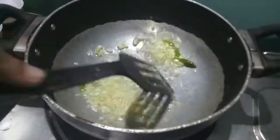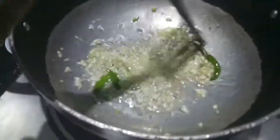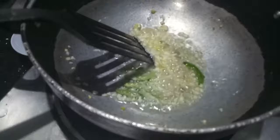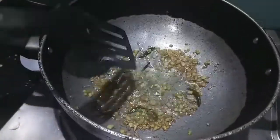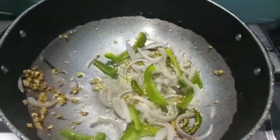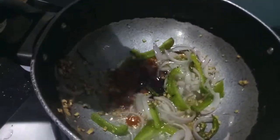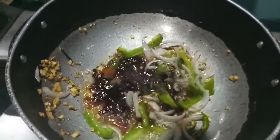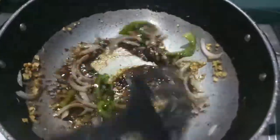In the wok I have added oil. To this I'll add finely chopped ginger, garlic, and green chilies, and sauté them for a minute or two until done. Then I'll add onions and green bell pepper and sauté for a minute. Then I'll add red chili sauce, soya sauce, black pepper, garlic powder, and salt, and give it a mix.